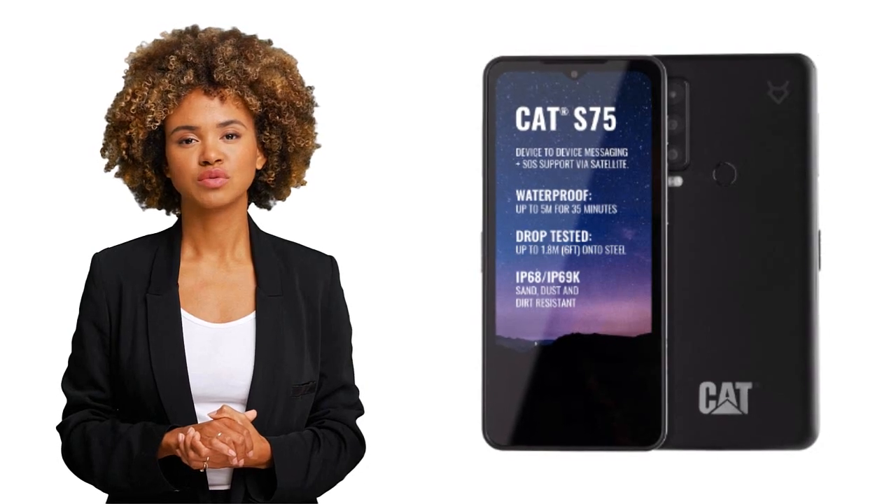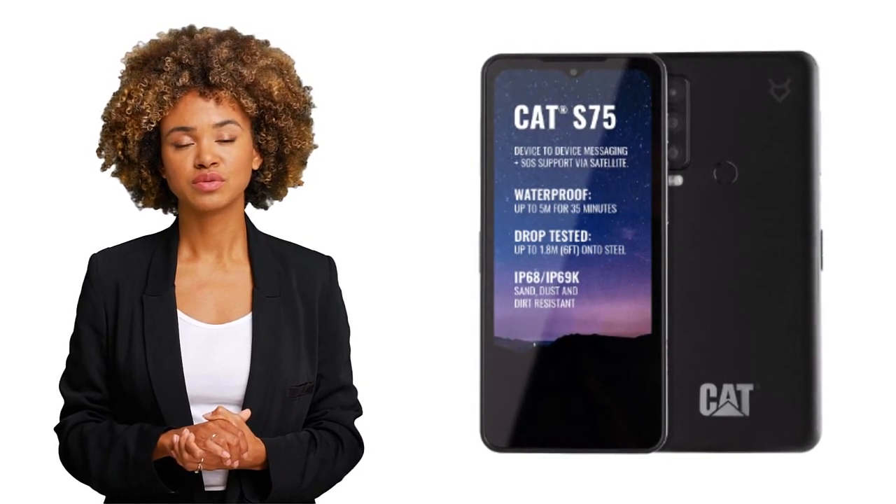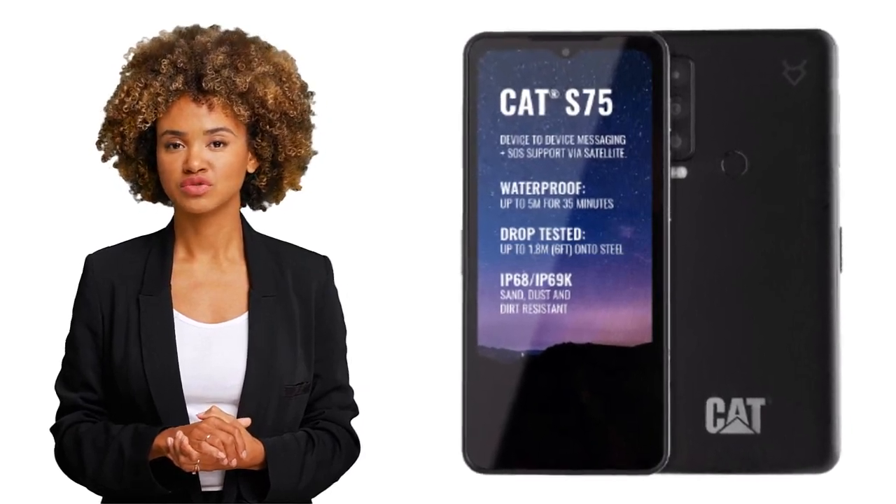Just don't forget to bring a charger — with a 5000 milliamp hour non-removable battery, this phone will last a while, but not forever. That is all for today. Thank you for watching, and feel free to leave a comment or a like — subscribing is also an option.